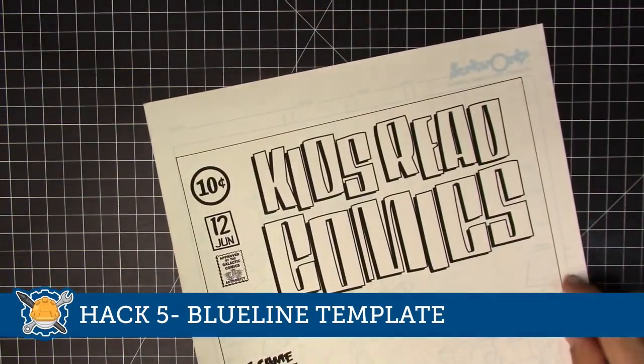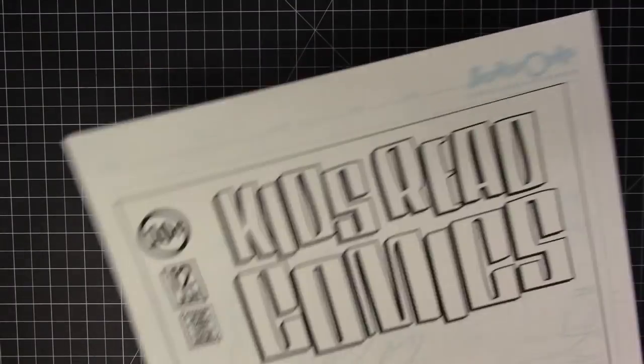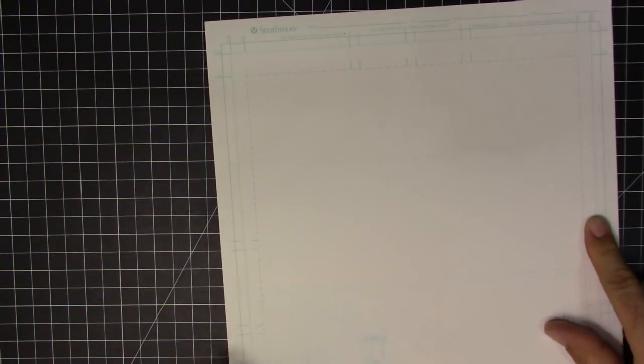Tip number five: the blue line method. I like to make my own templates — I've got my logo and everything printed — and I have a large scanner-printer that feeds 11 by 17 sheets. I can print blue lines and even some type, then go over it and traditionally ink it. But if you don't have one of those scanners, you can make your own template. They do sell pre-printed ones, but some aren't that great, or maybe you want to use a different paper — like watercolor paper or thicker Bristol.